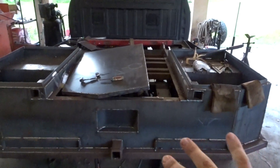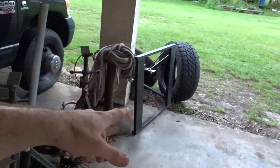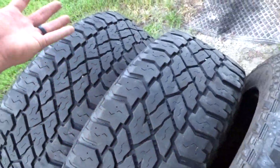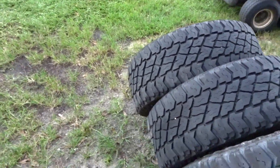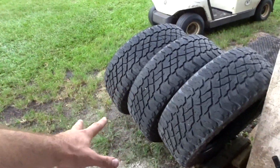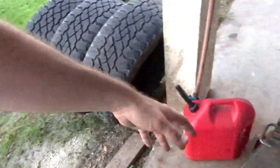If you guys follow my Instagram, I had a tire bulge on me. These tires are basically at least 70% left on them, so whatever reason it just happened. I had some other tires here, so I just swapped them over because it was kind of midday and I wasn't going to take time to get two new ones. I'll probably wind up getting two more of these tires, put them back on it, and I'll have a spare.